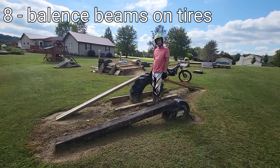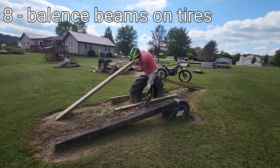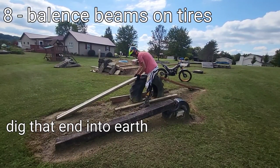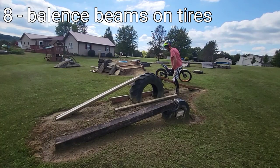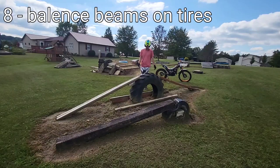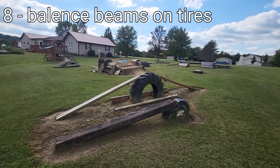These landscape timbers I got for free — somebody on Marketplace was getting rid of a swing set and said if you come get them you can have them. I got them connected with a two-by-six drilled in so the balance beam is a little bit taller. It's not the most sturdy to ride up and over, and honestly it's probably not the safest — the height is almost up to my hip, so you have to be careful riding something like that.